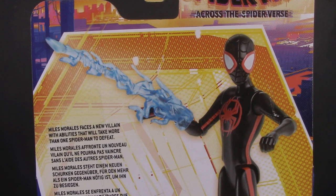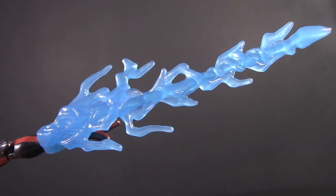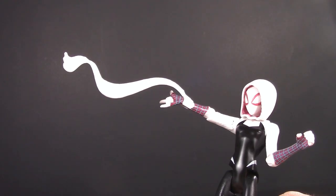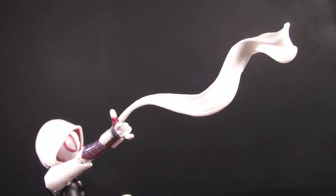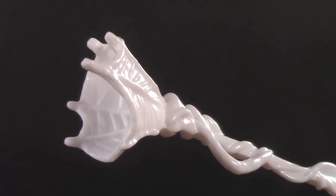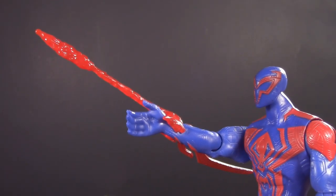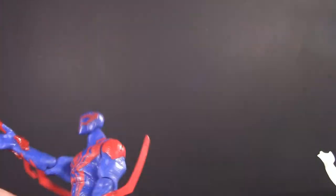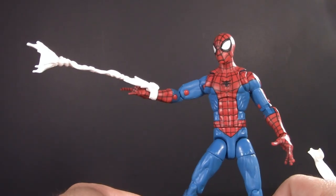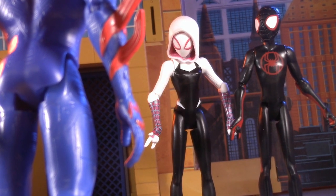Moving on to Playability: each figure comes with a snap-on webbing or energy effect. Miles has his signature Venom Strike — nice bit of electric detail in there. Gwen comes with whatever this is; I want to say marshmallow fluff. Peter B. Parker comes with a stream of spaghetti webbing — it almost looks like the ending of The Amazing Spider-Man 2; you know the scene. Lastly, Spider-Man 2099 comes with an energy blast — Magic Missile! The cool thing is you could actually use some of these with your Marvel Legends.